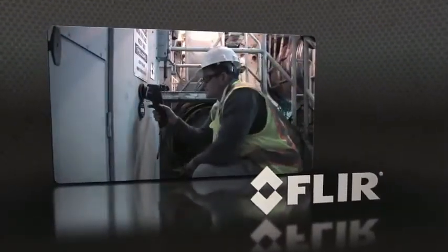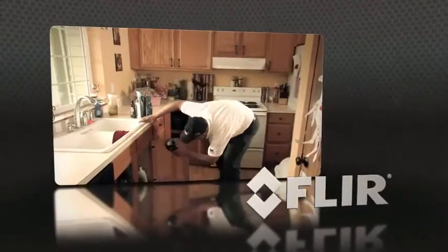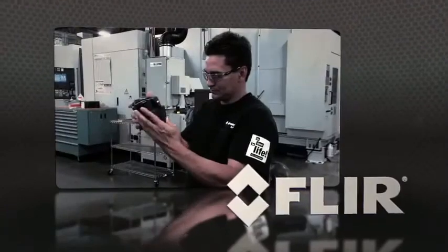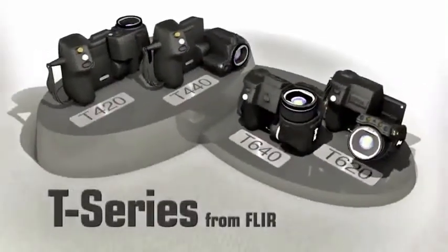Point-and-shoot thermal imagers are great for a variety of infrared inspections, but if you've got a busy schedule full of scans more suited for a contortionist, we have just the right camera for you. Presenting the new T-Series lineup from FLIR.